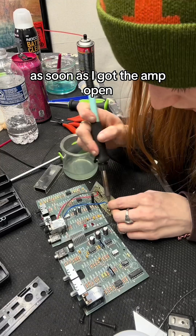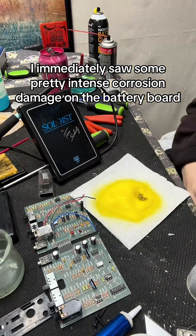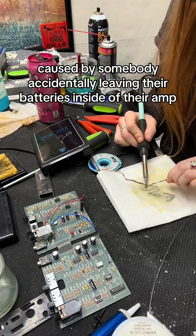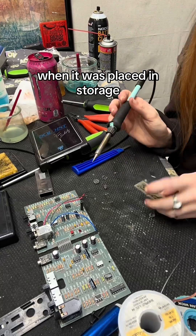As soon as I got the amp open, I immediately saw some pretty intense corrosion damage on the battery board, which was most likely caused by somebody accidentally leaving their batteries inside of their amp when it was placed in storage.